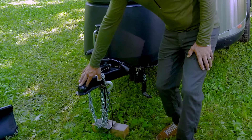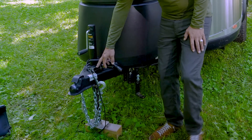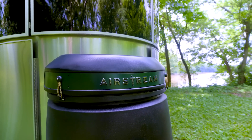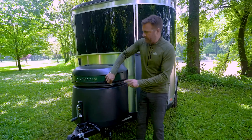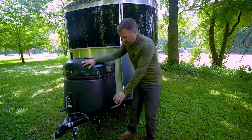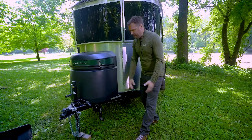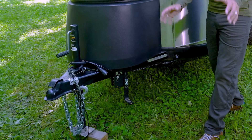Up front, we have our two and five-sixteenths hitch, our seven-way, our breakaway chains, and that emergency brake. Unique to the Basecamp is this LP shroud — it's all about aerodynamics. You have two 20-pound LP tanks and a shelf up on top that allows you to hold cables, hoses, etc. Down below, you'll see the Blue Ox Track Pro weight distribution hitch.